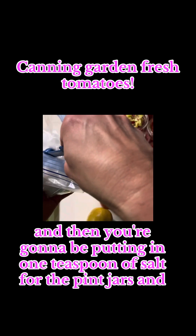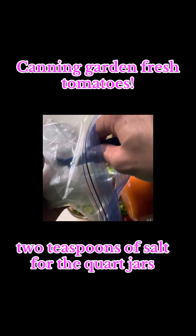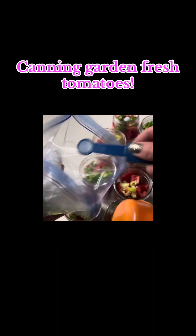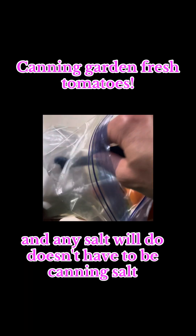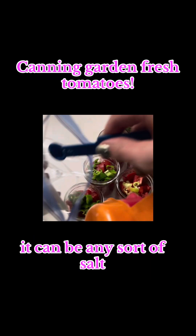Then you're going to put in one teaspoon of salt for the quart jars. Any salt will do — it doesn't have to be canning salt, it can be any sort of salt.